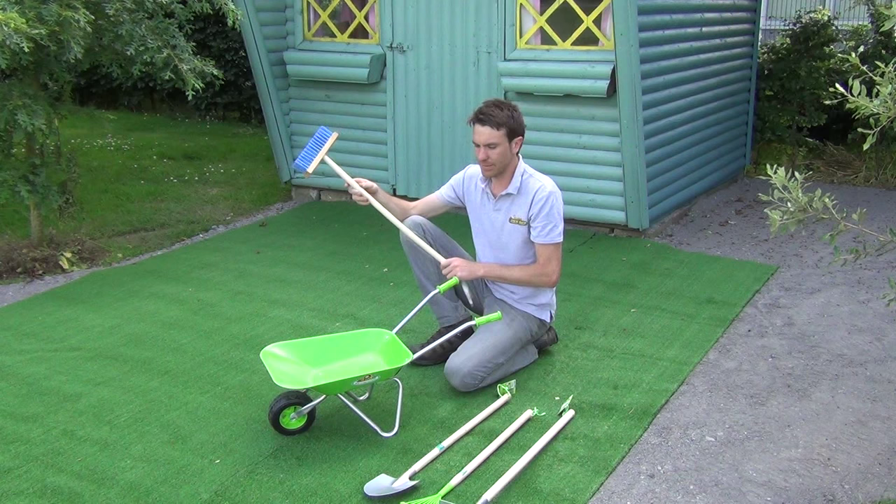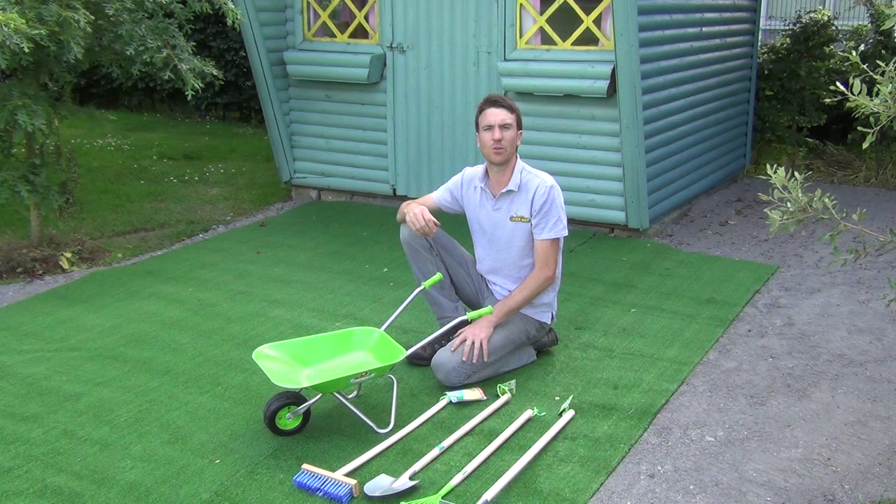So that's the entire range. You can see it there laid out in front — it's our kids wheelbarrow and tool set, and it's available on thegardenshop.ie.